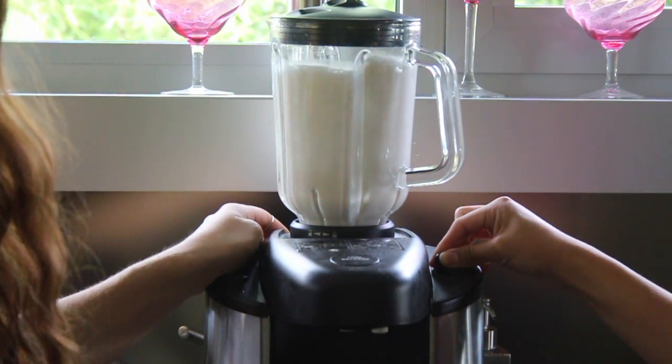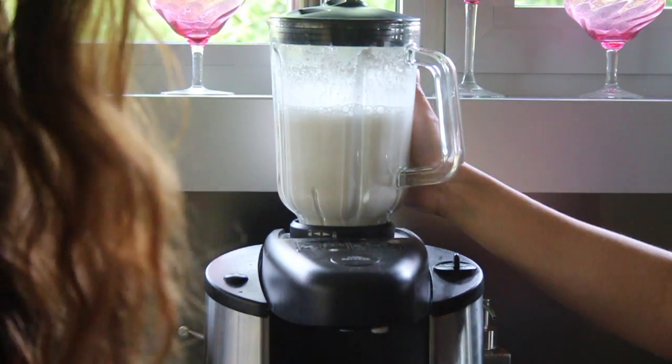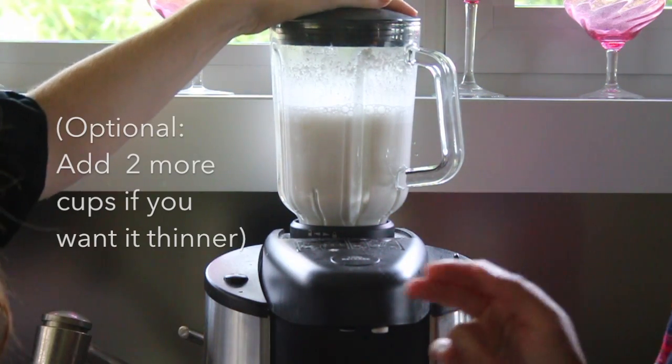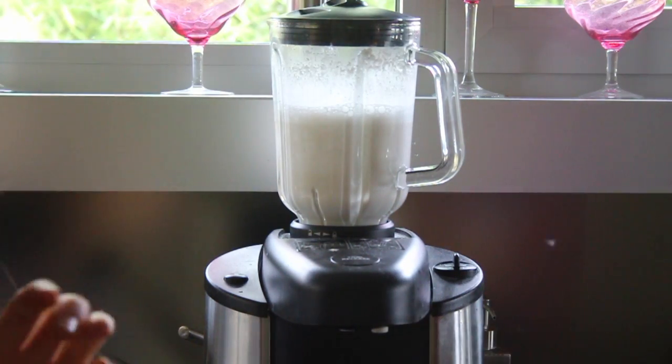It already looks like milk! Look how awesome that is! You can add two more cups if you want it to be thinner, or you can keep it this way if you want a thick milk.